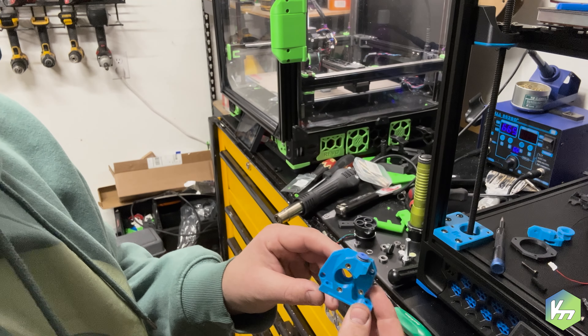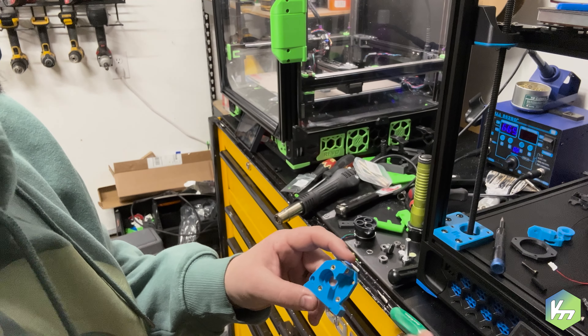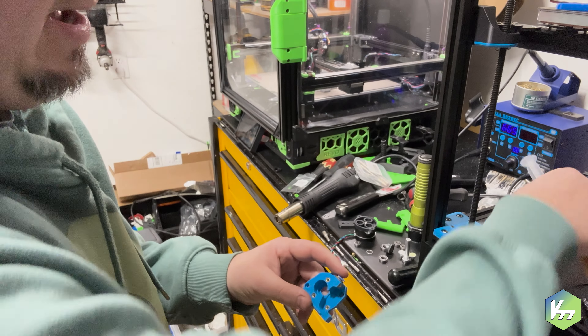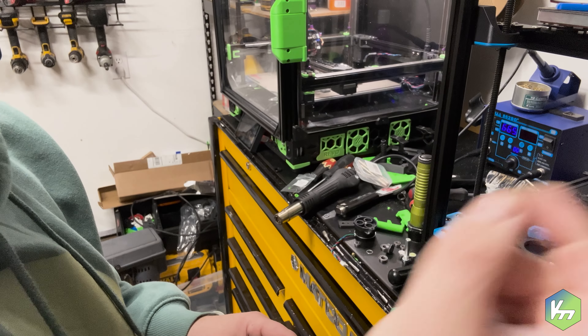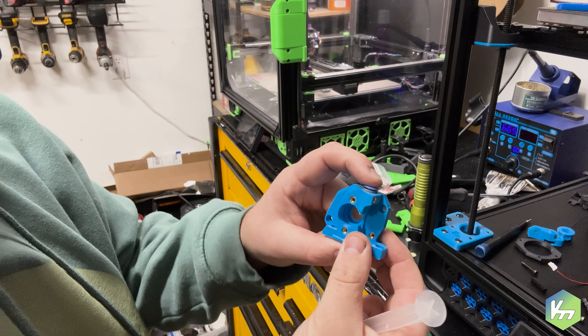First off, the main housing. For this, there is a piece of rubber that comes on the bottom of it. Take this rubber piece out — we don't need it. And that'll go right in there firm.